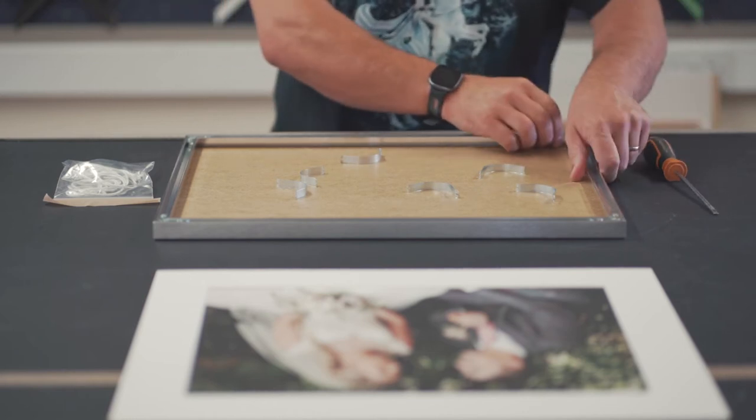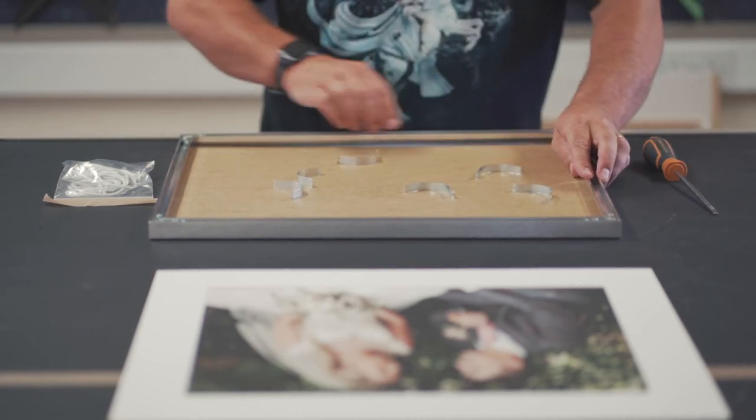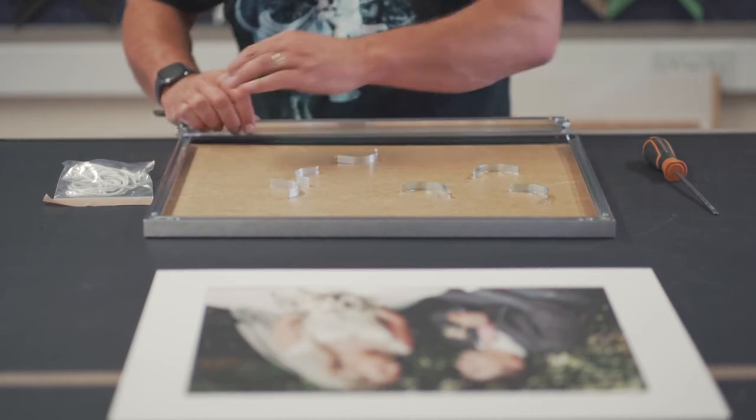With two screws undone, you should be able to slide out one of the lengths of moulding to gain access to the contents — in this case the glazing, if you have ordered a mount, and the backing board.